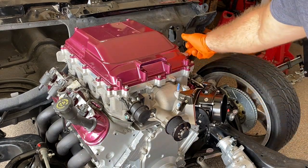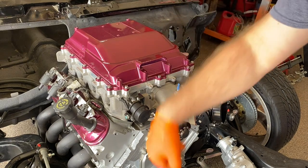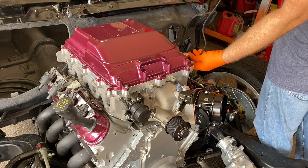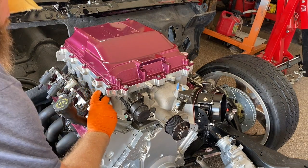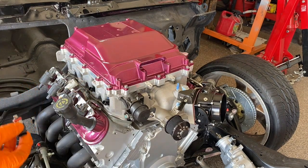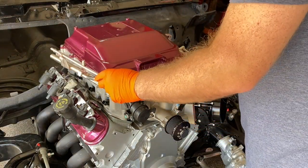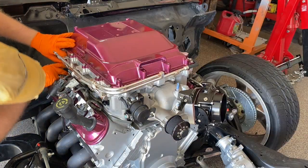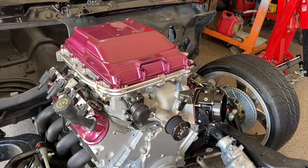A couple of my rags were missing on this side, so I'm going to get my borescope and just make sure they fell out and not down. They fell out — good. I used dish soap on these for lube. They're all in there.